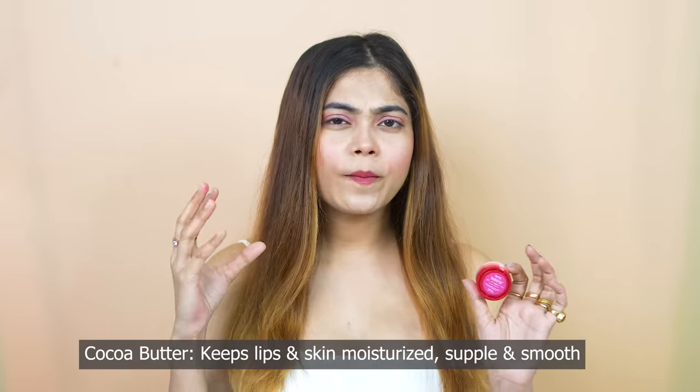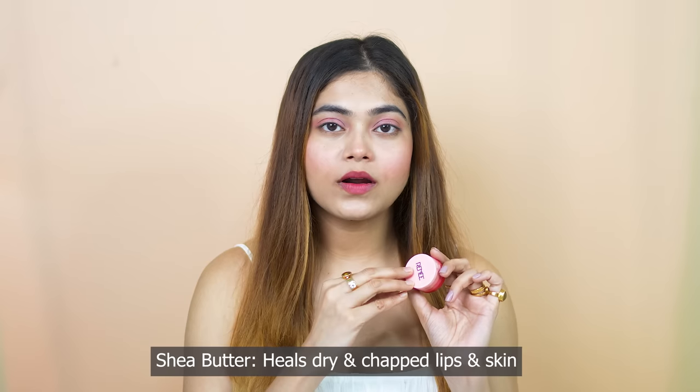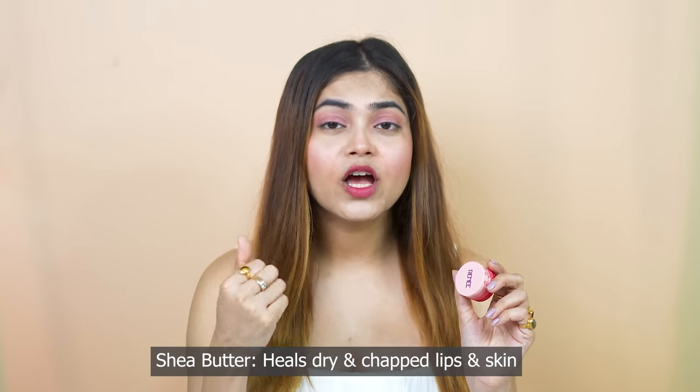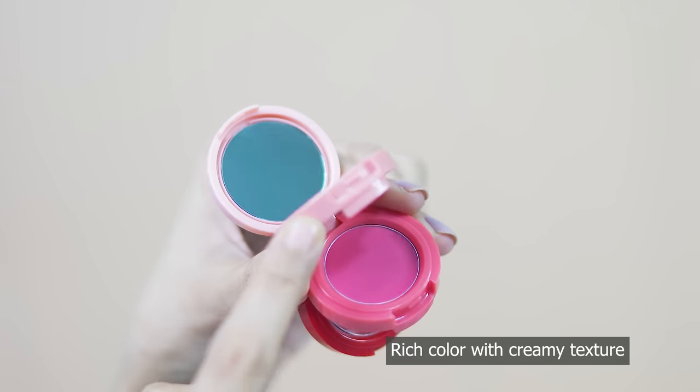You can create as many looks as you want. In this nude shade, I have cocoa butter which keeps your lips smooth, supple, and moisturized. And shea butter, which helps your dry, chapped lips heal and makes your skin soft and smooth. If you talk about texture, you can see that it has a rich color. It is very easy to glide and provides a smooth, seamless finish.